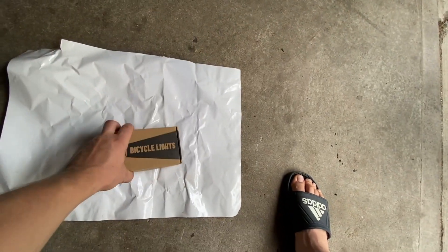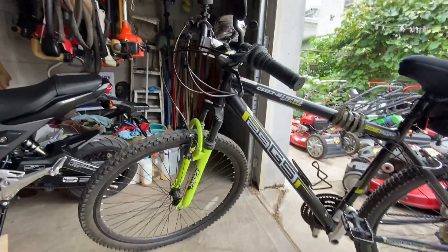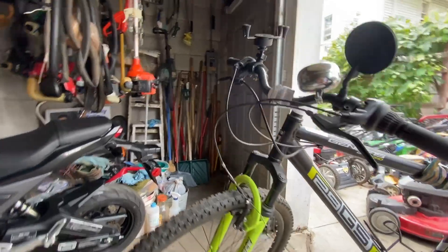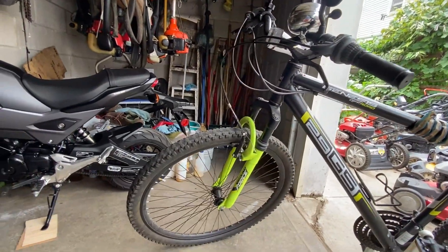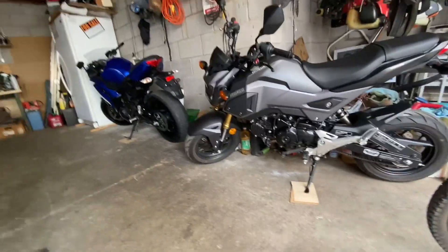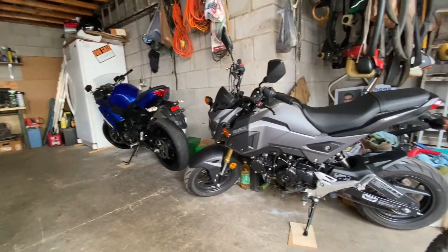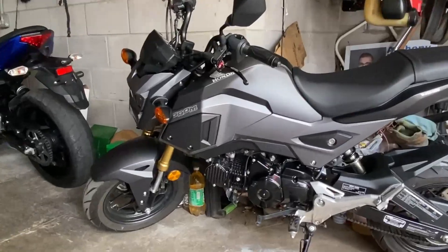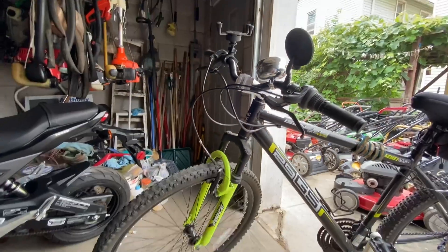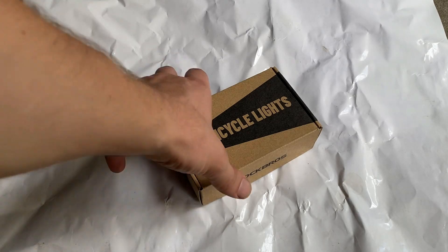I'm doing a little video on this bike light that I bought on eBay. It's going to be mounted on my Genesis 26-inch mountain bike. I don't usually ride at night, but if I do get caught in the nighttime I'll have this strong light. As you can see, I like my bikes — that's my Ninja 650 and my Honda Grom. I just got the Grom and it's my baby, but I also like riding bicycles.